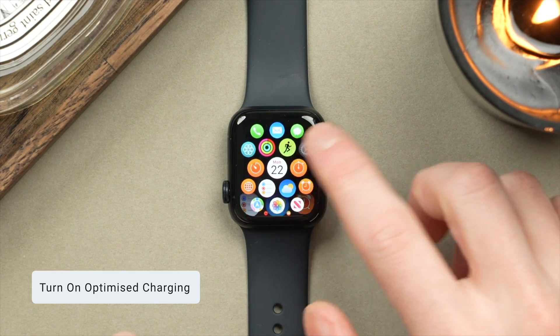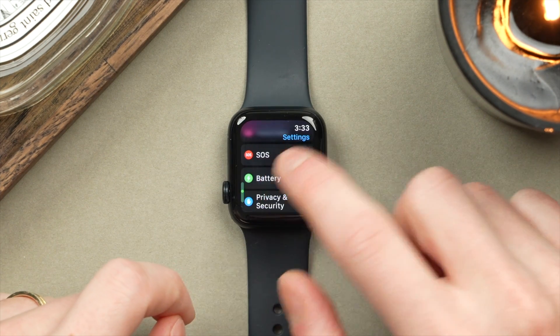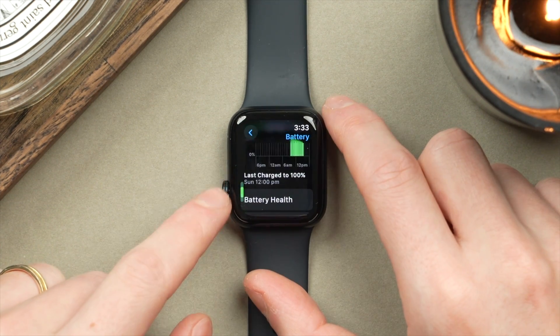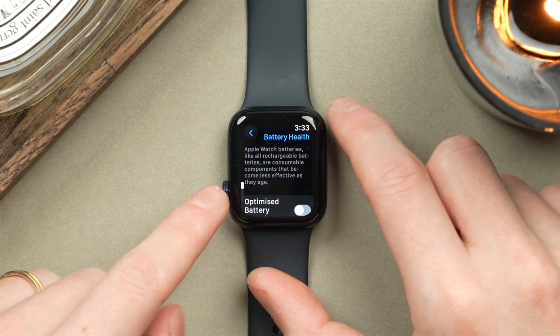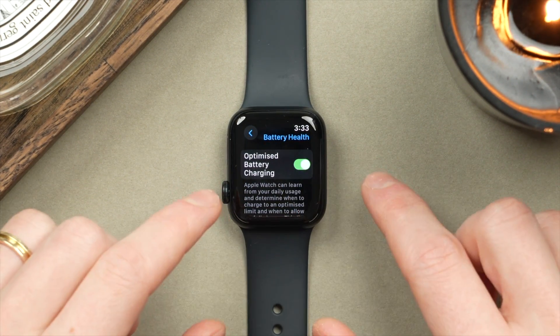For this first setting, we're going to jump into Settings, then scroll down to where we find Battery, tap on that, and then further down the list we'll find Battery Health. In here, you're going to want to turn on Optimized Battery Charging.